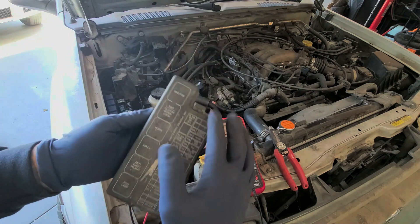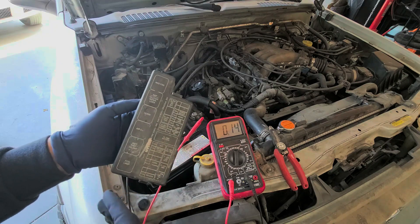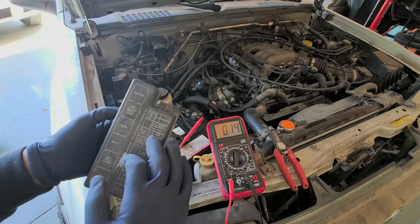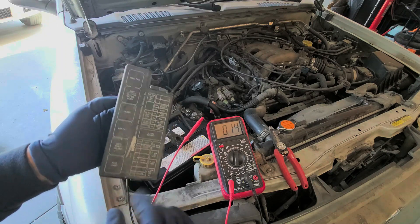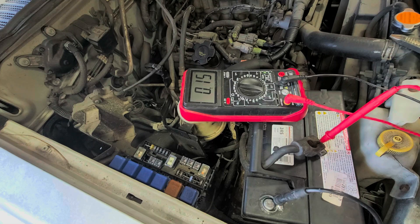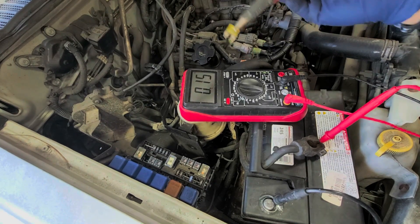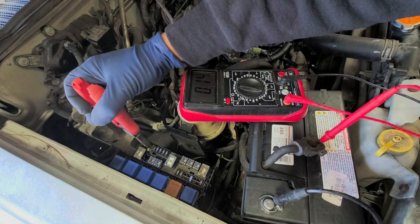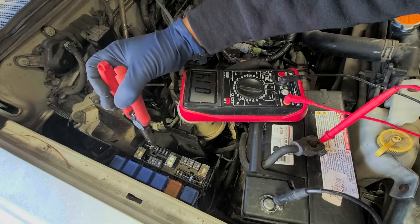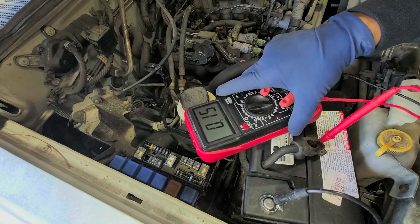We pull off the fuse box cover and can see what circuits are listed. Some vehicles show the circuit labels, but Ford and some European cars don't. We'll position the voltmeter so we can see it while we work. Pull out each individual fuse one at a time, wait about two seconds, and see if you notice any change in the reading. If nothing changes, put that fuse back and move on to the next one.